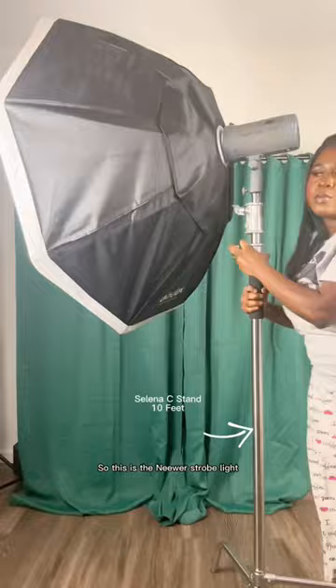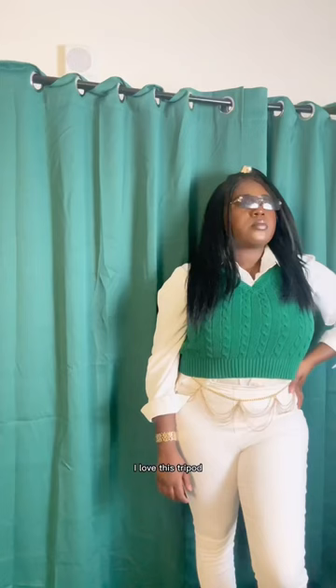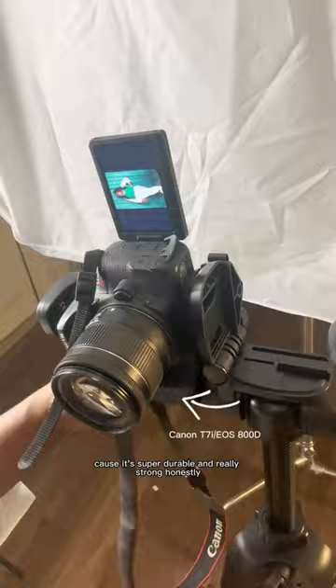So this is the newer Strobe Lite and I use a tripod from a company called Own that I got from Walmart. I love this tripod because it's super durable and really strong. I just pop it up and I take my pictures here. I turn off the lighting that I was using to record this exact video.